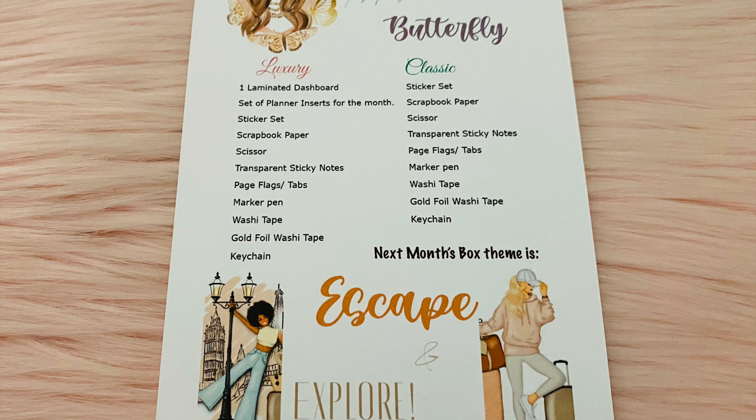Down at the bottom you can see the theme for next month, and I'm excited — it's really cute. I can't wait to see the rest of it.